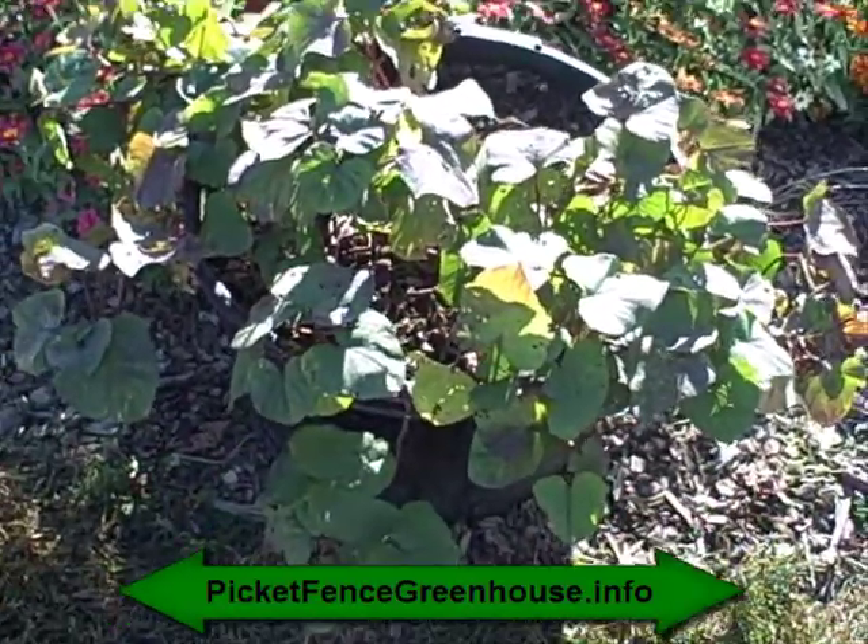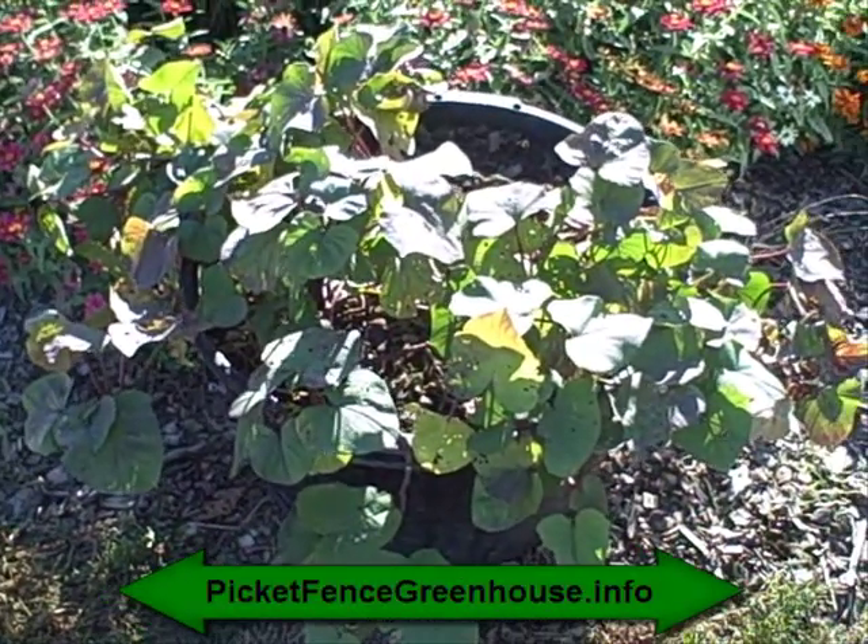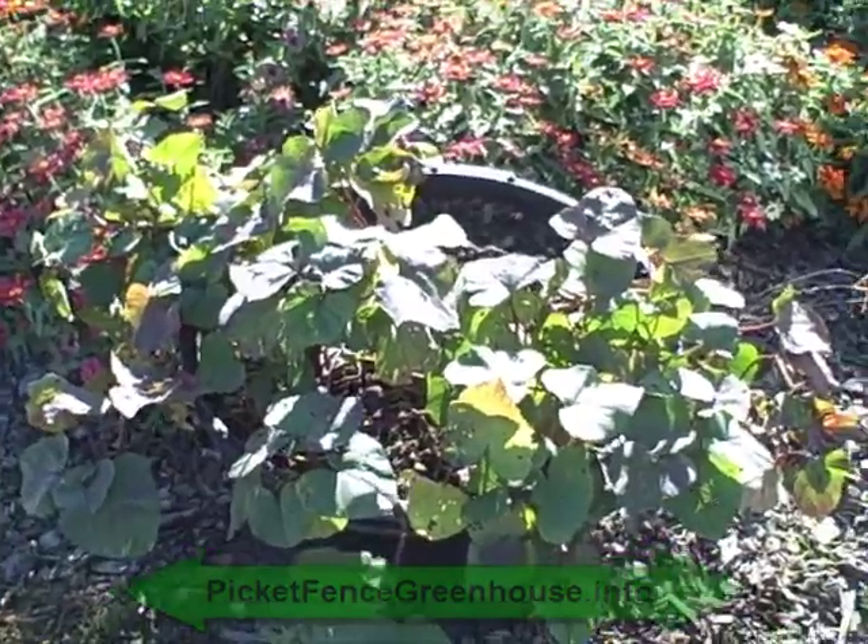Come check out my gardening blog at thepickafencegreenhouse.info and see what I'm up to.